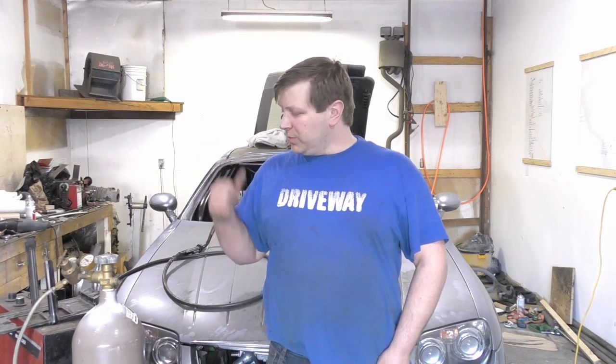Alright, so it's a pretty nice day out today. I'm working here in the shop trying to get some stuff done, and today we're going to be tackling some battery blocks and just chip away at our process here.